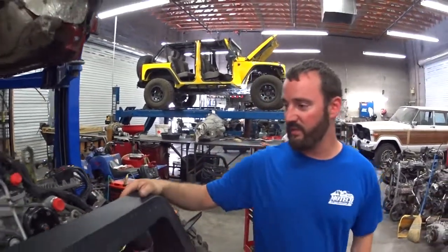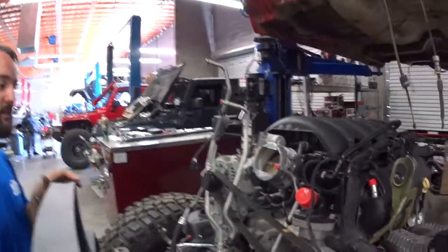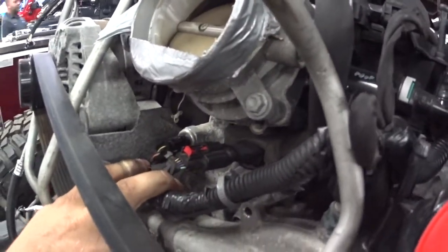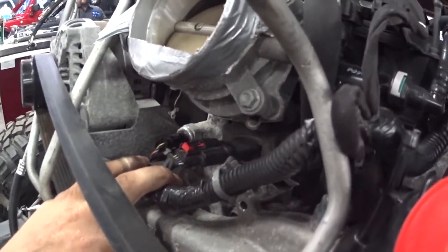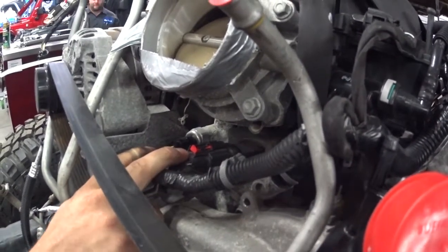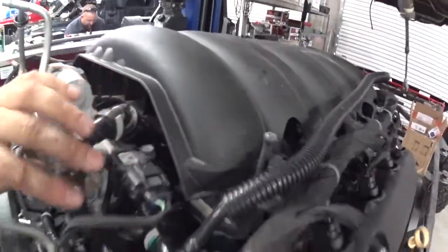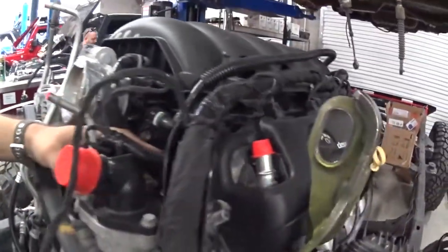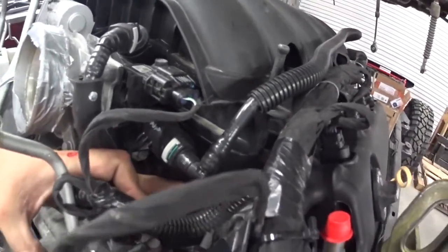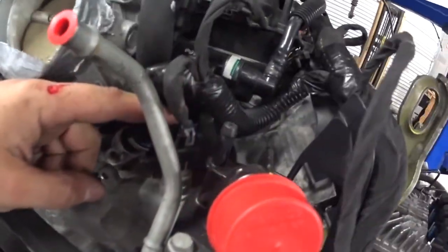Now I'll point out some of these various connections so you have a rough idea of what everything does. Starting here, these two are for your high-pressure mechanical fuel pump for the rails — one tells you pressure and the other is pretty much a controller. Up here is your MAP sensor. Down here is your EVAP connection. Next, on the water pump, that's your coolant sensor.